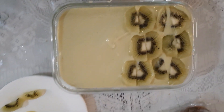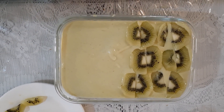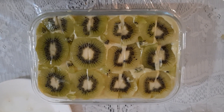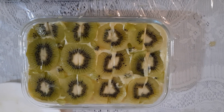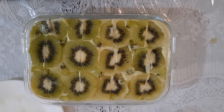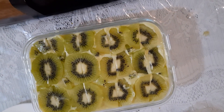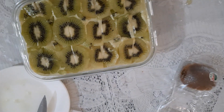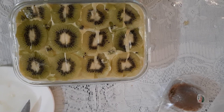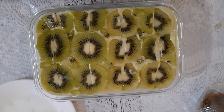It's done. I arranged it nicely. The name could be 'Green Dessert' — with all kinds of green: makapuno, kiwi, avocado, and pandan buko pandan ice cream. This is it. Refrigerate until tomorrow.